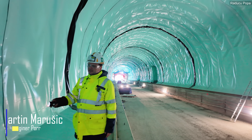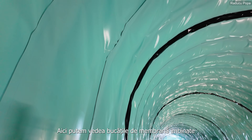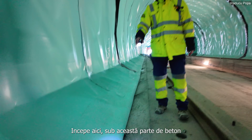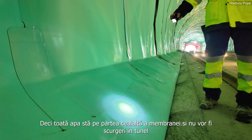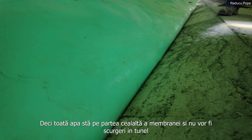Here we can see the completed waterproof membrane welded together. This goes around the whole tunnel and basically starts underneath the concrete here, so all the water stays on the other side of the foil membranes. There will be no water leakage in the tunnel itself.